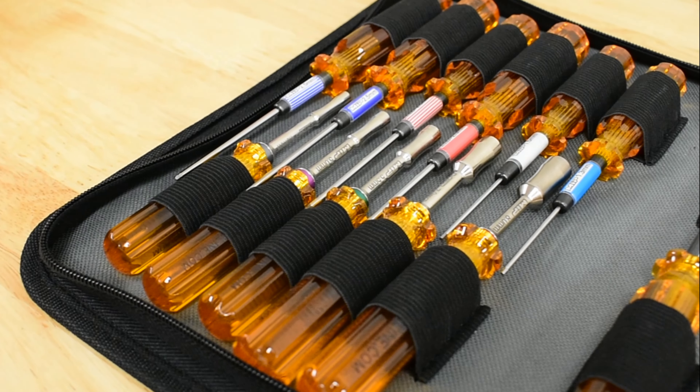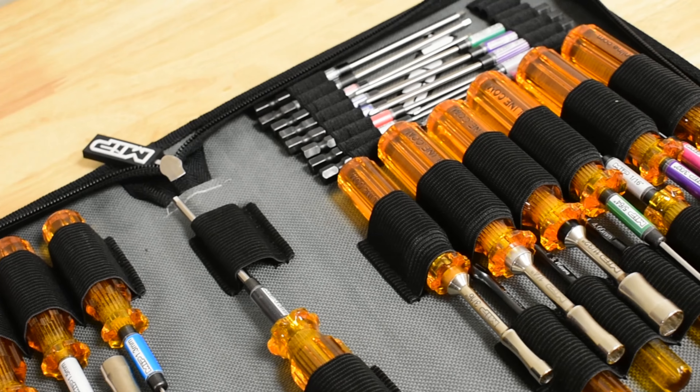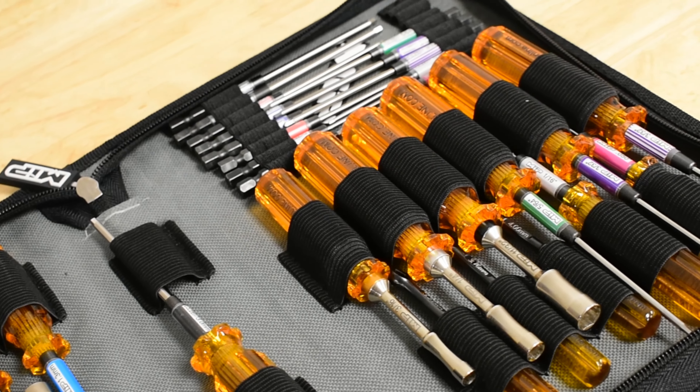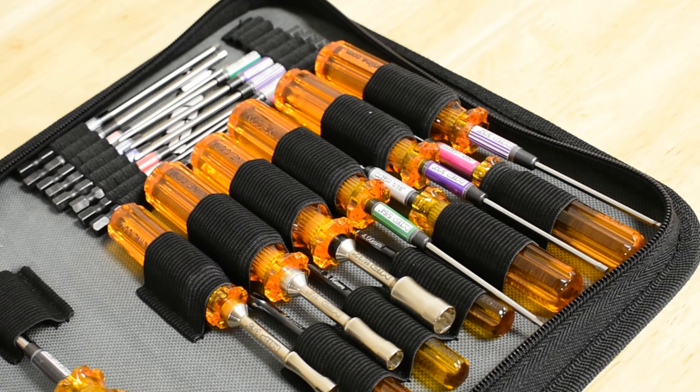On the left-hand side, you have 11 individual slots perfect for holding your hex drivers, nut drivers, and turnbuckle wrenches. And on the right you have 27 slots, perfect for hex drivers, nut drivers, turnbuckle wrenches, and speed tips.